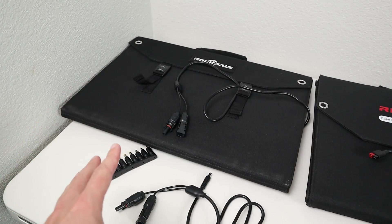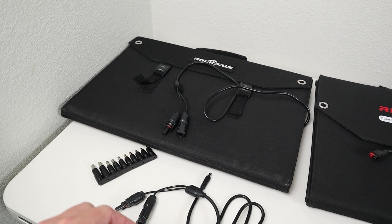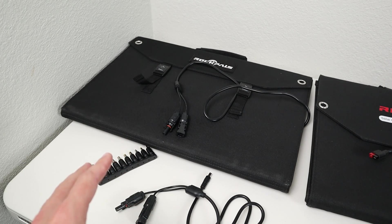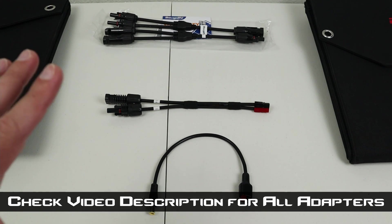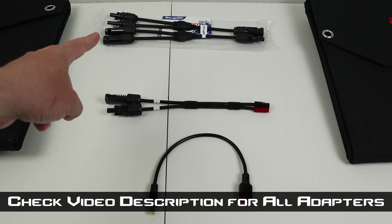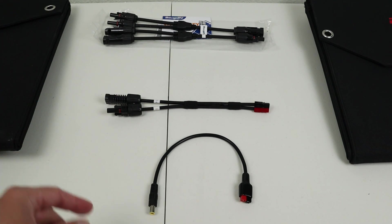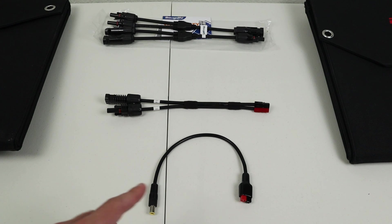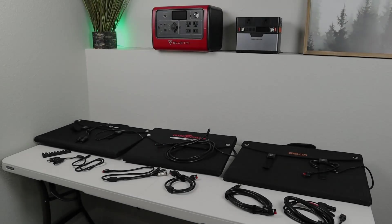The only downsides of the SP003 are that it does not come with Anderson Power Pole and it doesn't have a way to charge EcoFlow power stations using an XT60 connector. If you already have a solar panel and need to adapt it to another connection type, there are plenty of adapters available — MC4 parallel adapters, MC4 to Anderson, or Anderson to 8mm. The most common one I use is Anderson to 8mm to charge my Bluetti EB70.